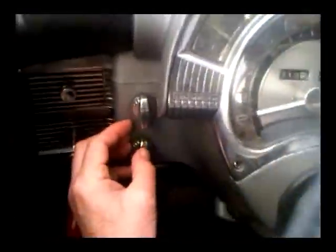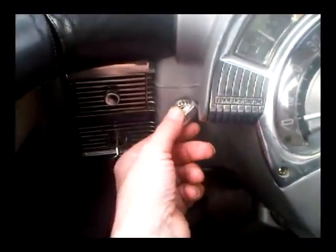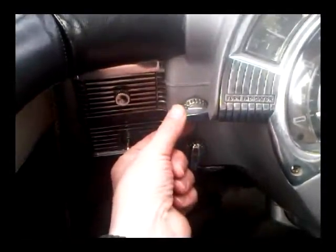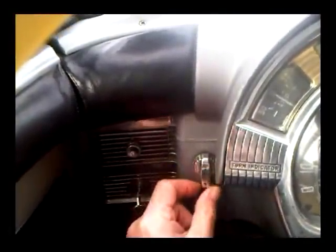Over here we've got two buttons. The top one is the light switch — the first position is for the side lights and then you go to the main beams. The main beam and dip are changed by a button on the floor, which was common in most cars in those days.